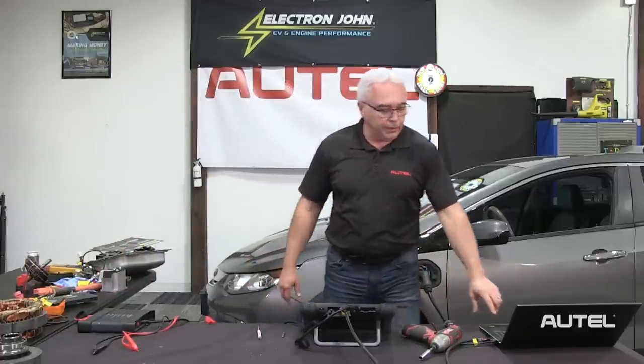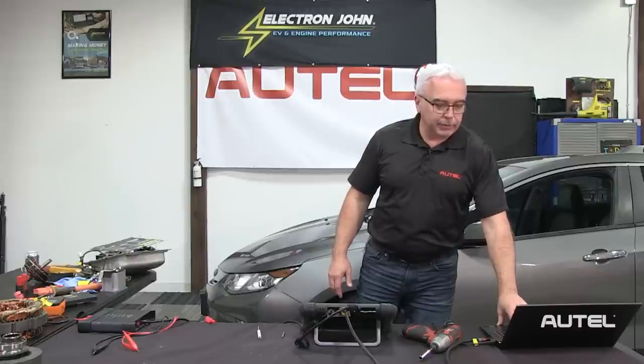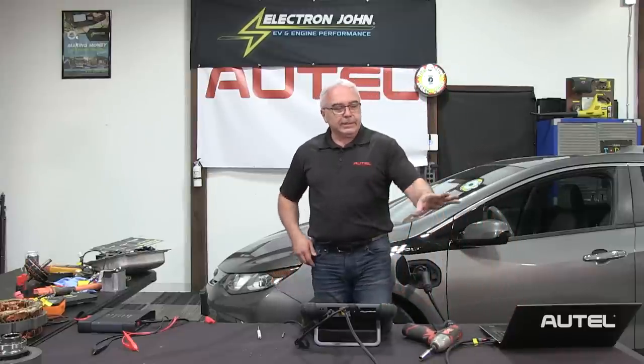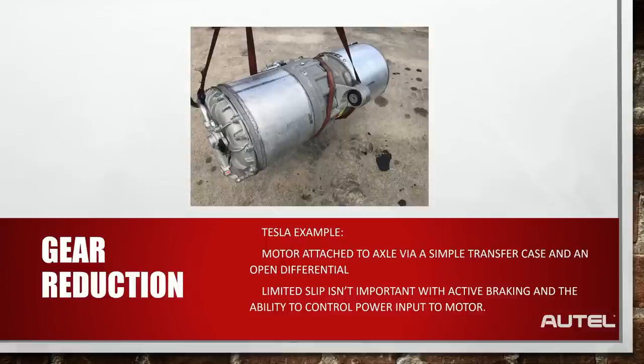Here's a rear motor assembly off a Tesla — it's pretty large; half of it is actually an inverter, and this is just the rear motor because there's also a front motor assembly. That's why Tesla at one point had the fastest production car — as car guys we used to say there's no replacement for displacement, but electric vehicles have changed that. That's no longer a true statement. In next month's webinar we're going to concentrate on the repair shop and technician perspective when it comes to working on and servicing electric drive vehicles.